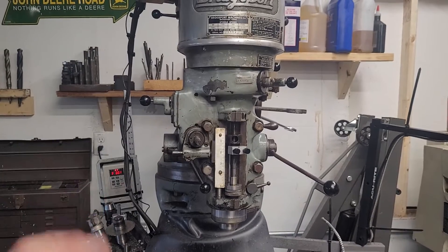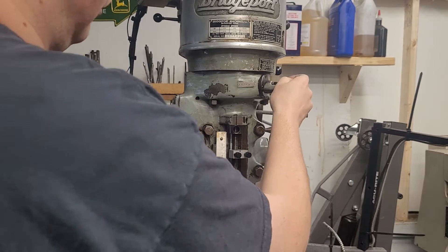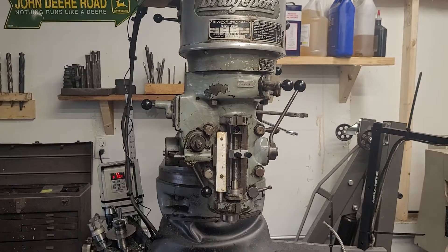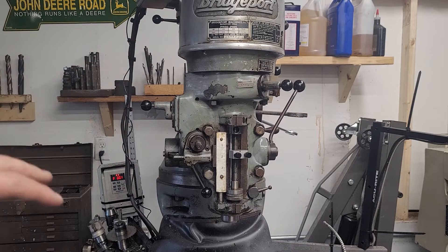Hey guys, welcome to the shop. On today's video, I think we're going to cover a lot of the functions on a Bridgeport milling machine: how to change belt speeds, a couple of lubrication points on the head, what your quill lock is, how to use a depth stop, how to use power feeds, and change directions on power feeds.